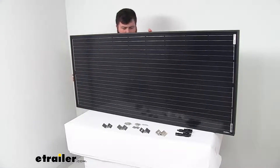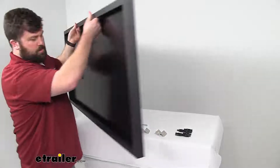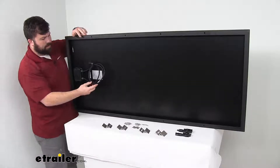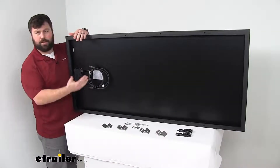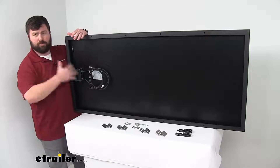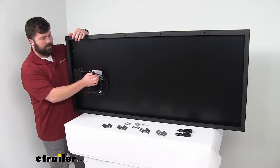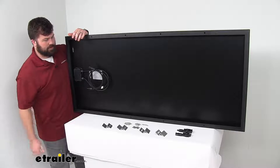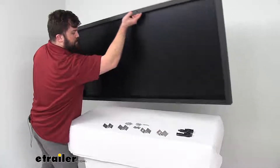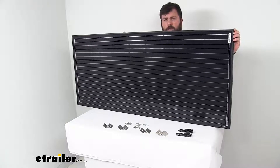If I turn this around for you, you'll be able to see the back side, which is where our MC4 cables are. You can see these cables are going to be fairly short, so depending on how you want to get this mounted, it might be a good idea to get some MC4 cable extensions. We do sell those separately, but it might give you some more options on how you can get this mounted. Very easy to plug these cables into those connectors and get both panels plugged into your system so that you're getting the power drawn from both put into your batteries to get them charged up that much faster.